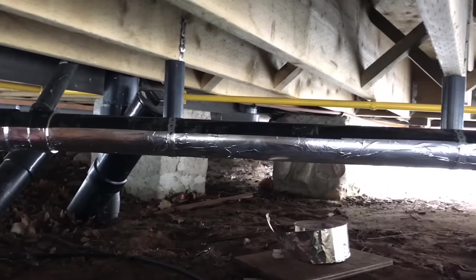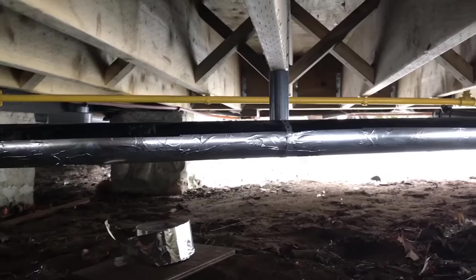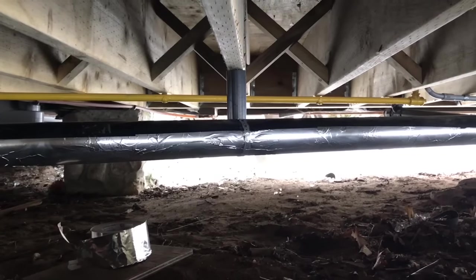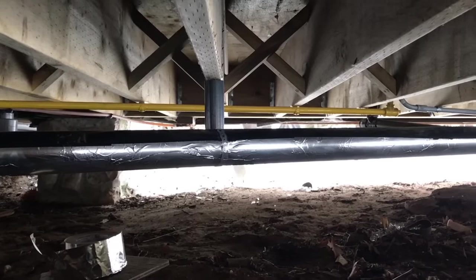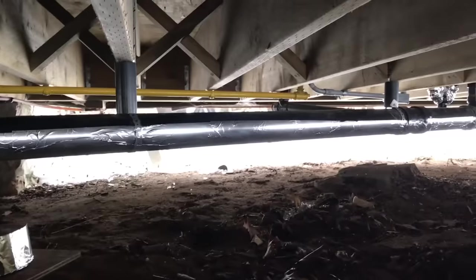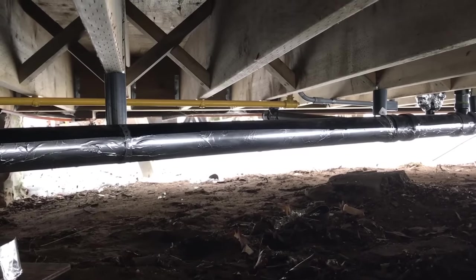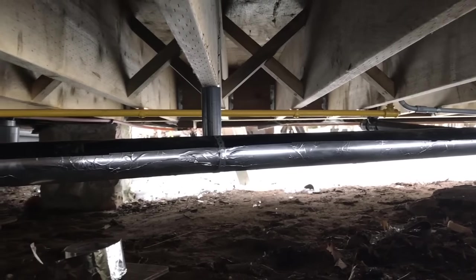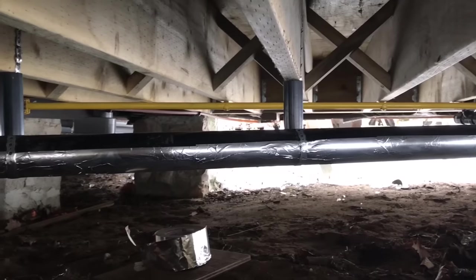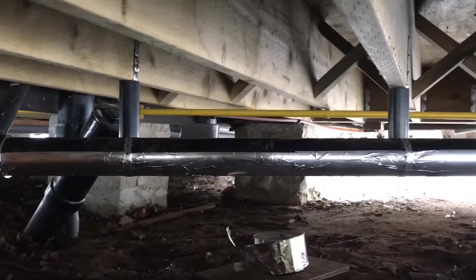We've started by putting some aluminum tape on the bottom of this three-inch ABS drain pipe. The idea is that it's going to help distribute the heat throughout the pipe a little bit better. We're going to put on a couple of runs of heating cable, fasten that down with some more aluminum tape, and then encase the whole thing in some foam pipe insulation. This is the first part of the installation.